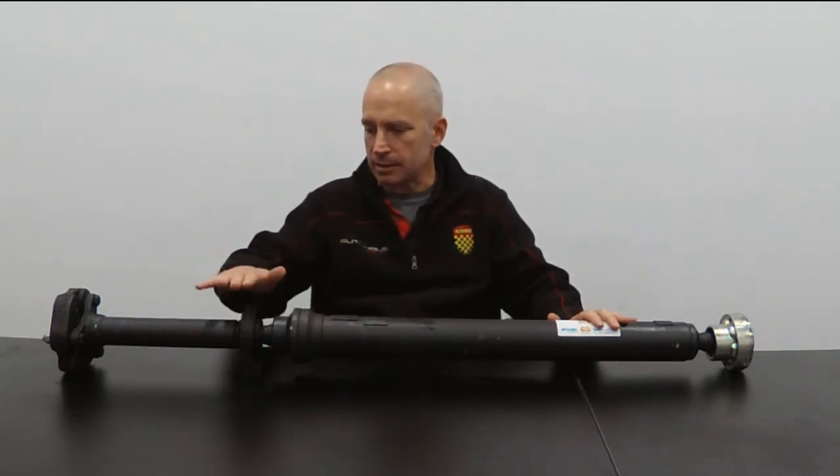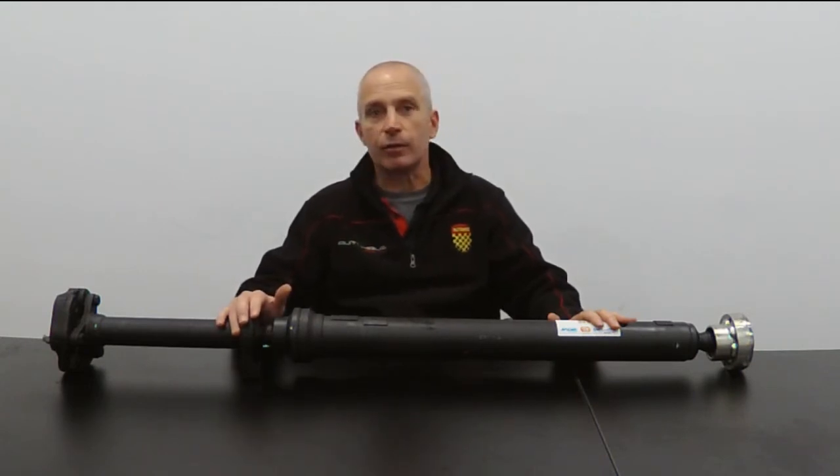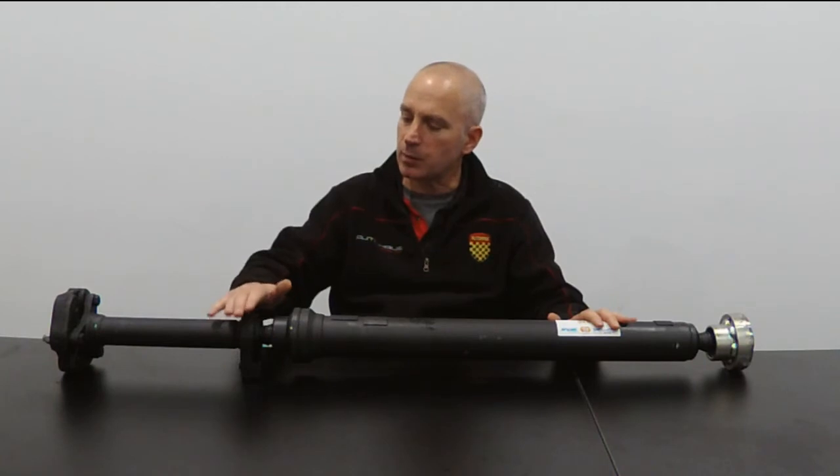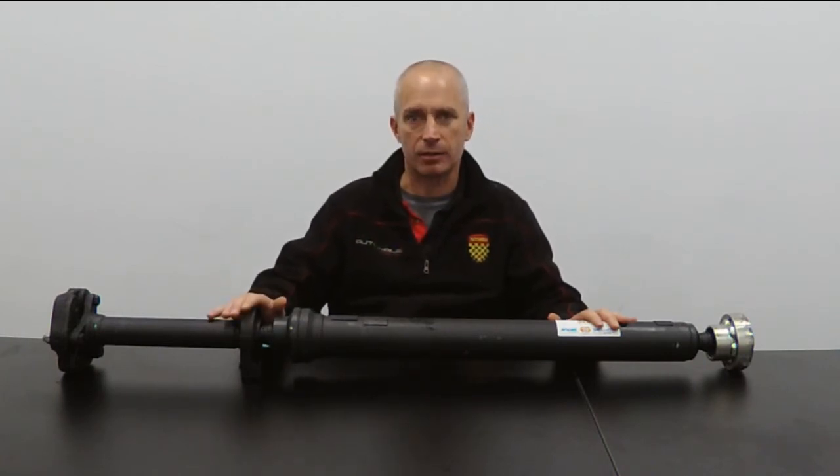Then there's a center support bearing, which intriguingly is not in the center of the Kardon shaft. The center support bearing is one of the two wear parts of the Kardon shaft.